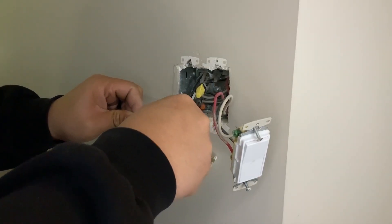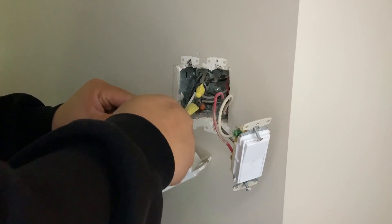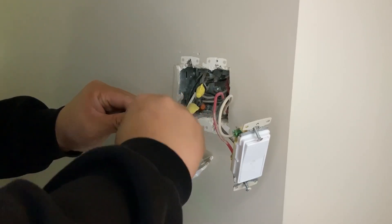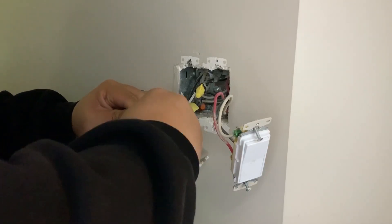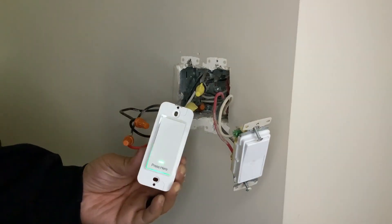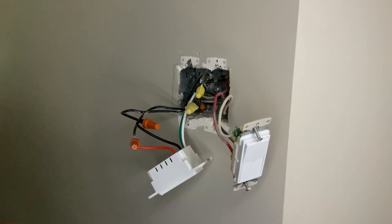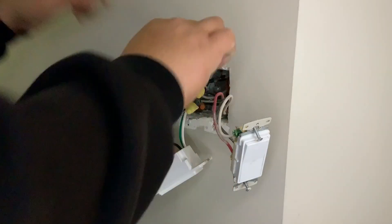When you're putting it back, it's the reverse way: the first thing you put on is the ground, then the neutral, then the switch leg — depending on which one you're installing — and then the last thing you install is the black wire, which is the power.